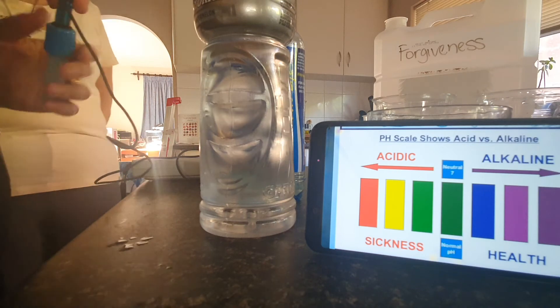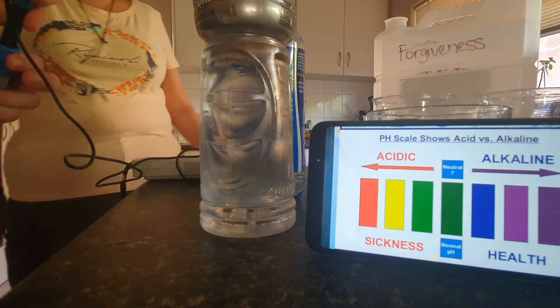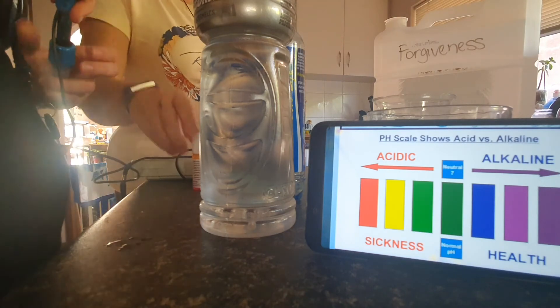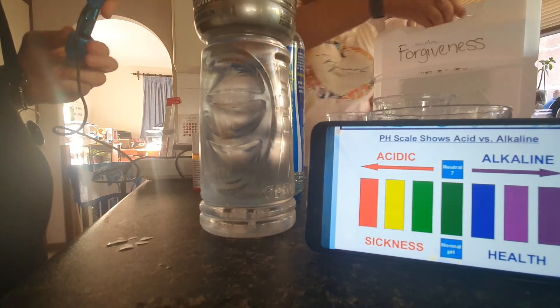Put the drops in the Kangen water itself so I can see the color. So we'll get some Kangen water and put some drops in that one and just see what color it behaves.